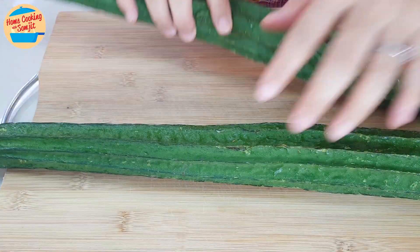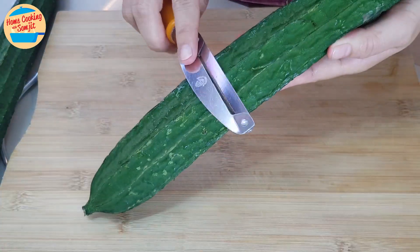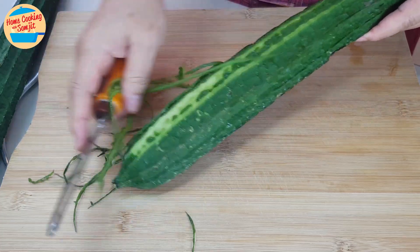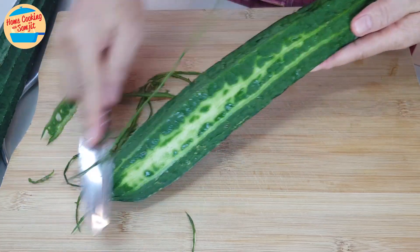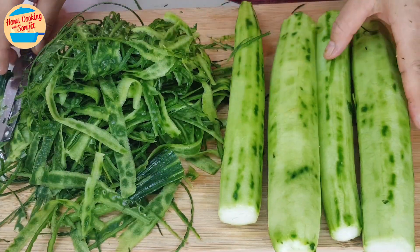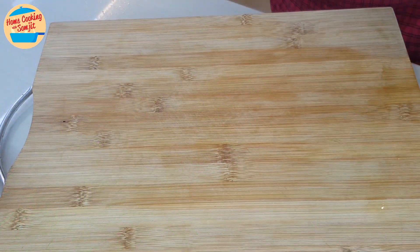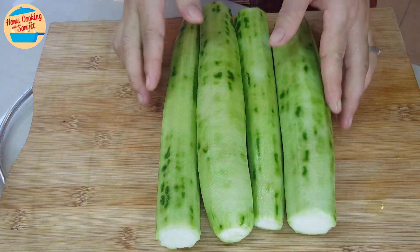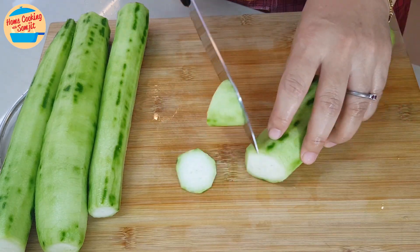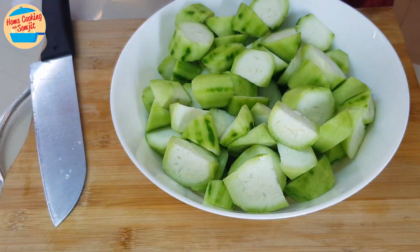While waiting for the soup to boil, cut the loofah. Loofah has hard, sharp edges and tough skin that need to be peeled off. Use a peeler to remove the sharp edges and skin. All the loofah skin has been removed — now wash it, and then we can cut it. Cut the loofah into a triangle shape. Simple and easy. All the loofah is ready.